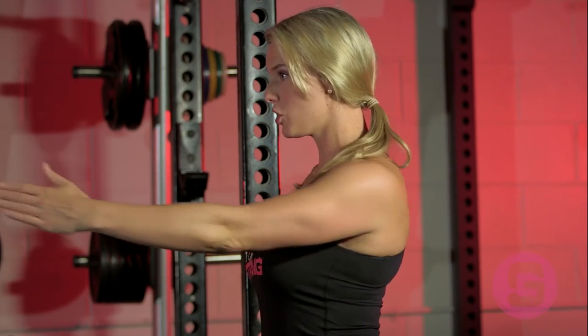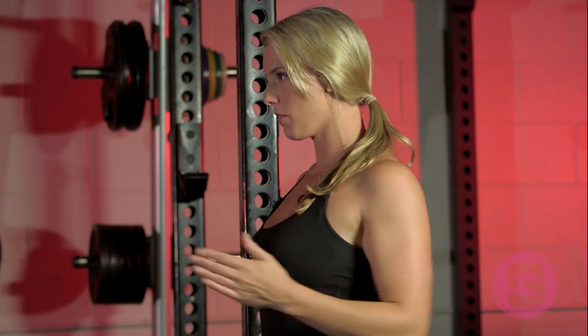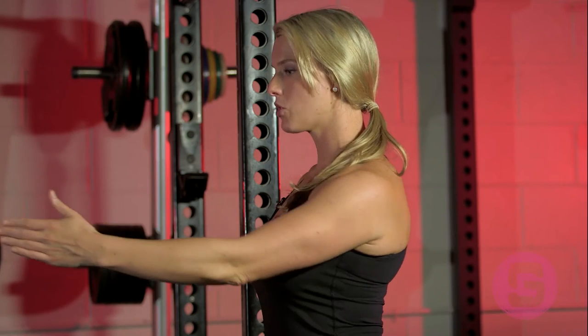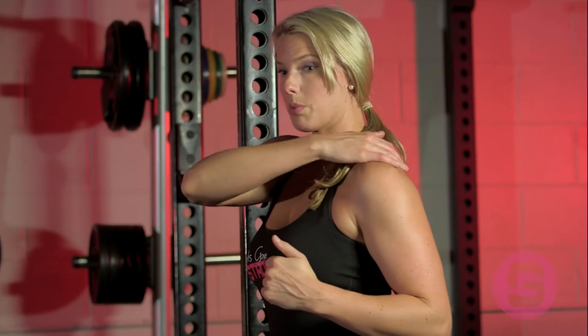It doesn't have to be a two-part movement — it should be nice and smooth. But if you need to start out with it a little bit more of a two-part movement, that's okay. Just make sure that shoulder blade glides over the rib cage and you stop when your elbow is in line with your shoulder. You're going to squeeze that shoulder blade really tight.